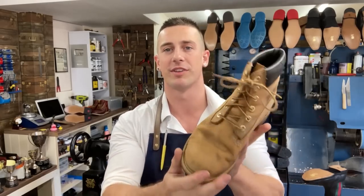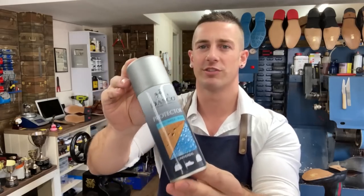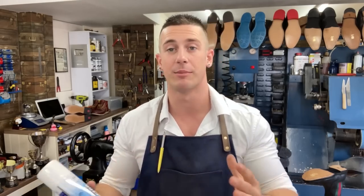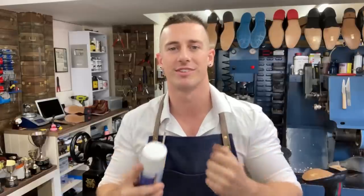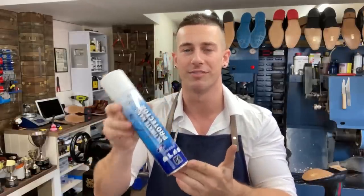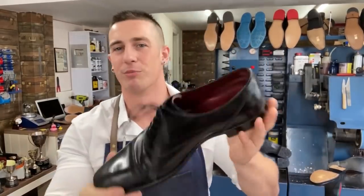Tip two is dead easy, dead quick, and you can use it on all footwear — nubuck, suede, or leather — and that's a protector spray. This is a Dasko Instant Protector. You just spray it on and it gives you an element of waterproofing and stain guard. Put this on before you go out on a rainy day or even just once a week. You've also got the option to upgrade to a nano protector, which gives you a more reinforced, tougher stain guard — great if you're worried about things like red wine getting on your shoes.